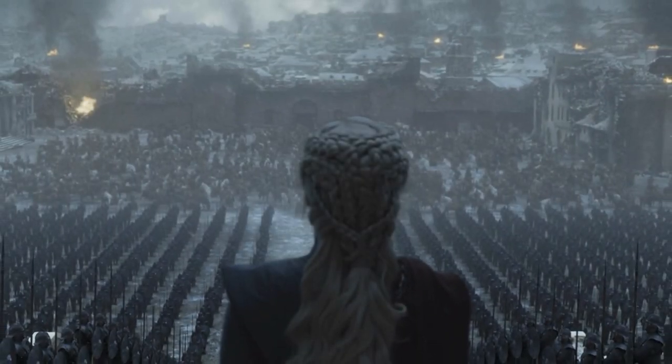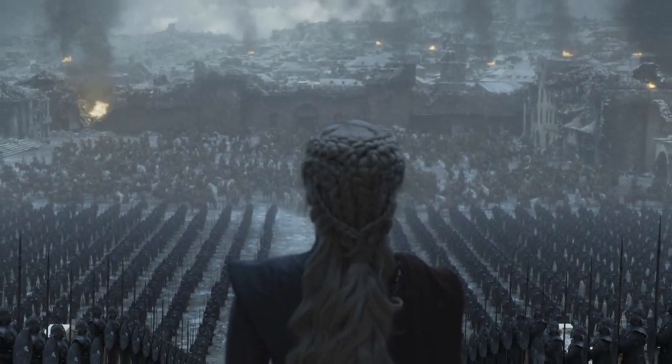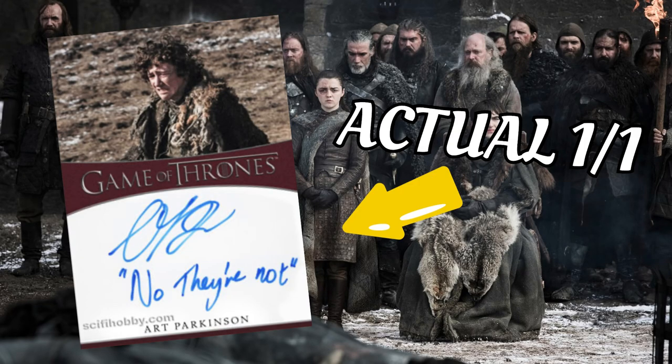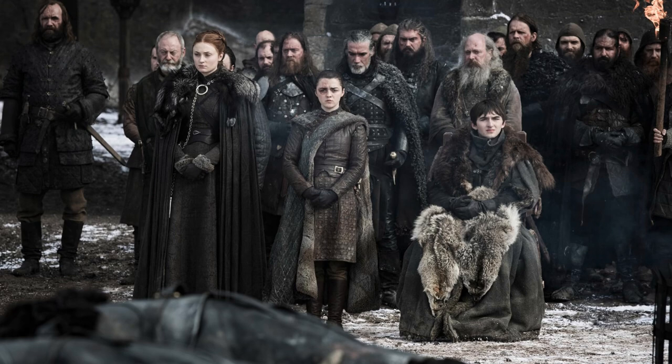What's going on guys? I'm back with another video today. I'm going to be showing you guys every single one-on-one inscription autograph you can get from Game of Thrones: The Complete Series. Let's get into it.